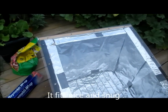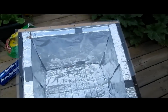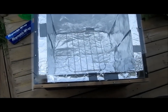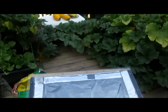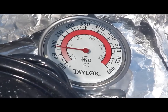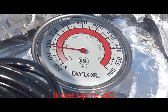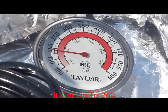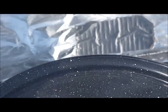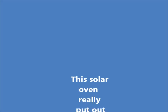I'm going to put an oven thermometer in there and let it sit out in the sun all day. I'll come back and check it to see how hot it gets. You can see our solar cooker is at exactly 200 degrees.